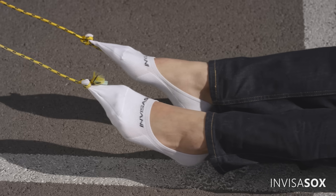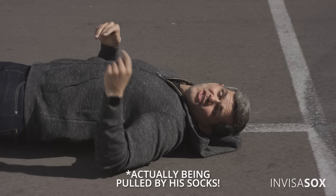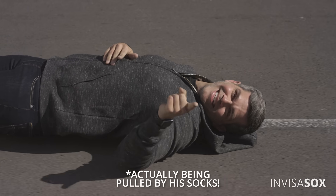Okay, let's do this! You see, the no-show socks you're used to either slip off your foot because they suck, or they cut off your circulation because, like I said, they suck.